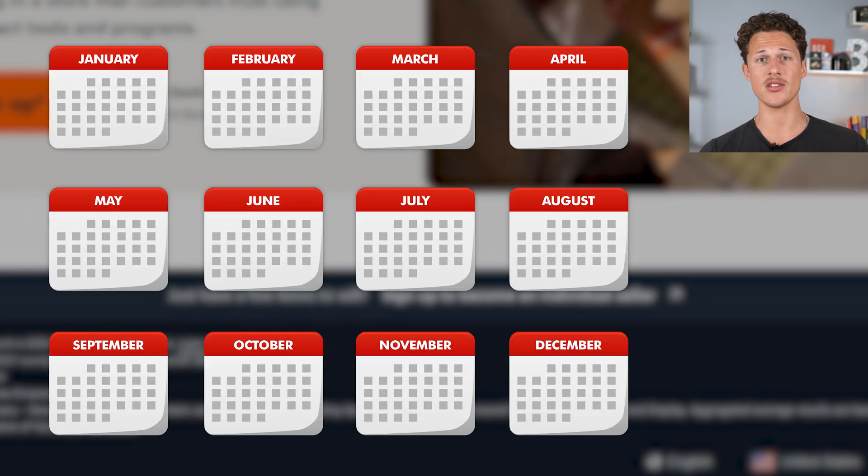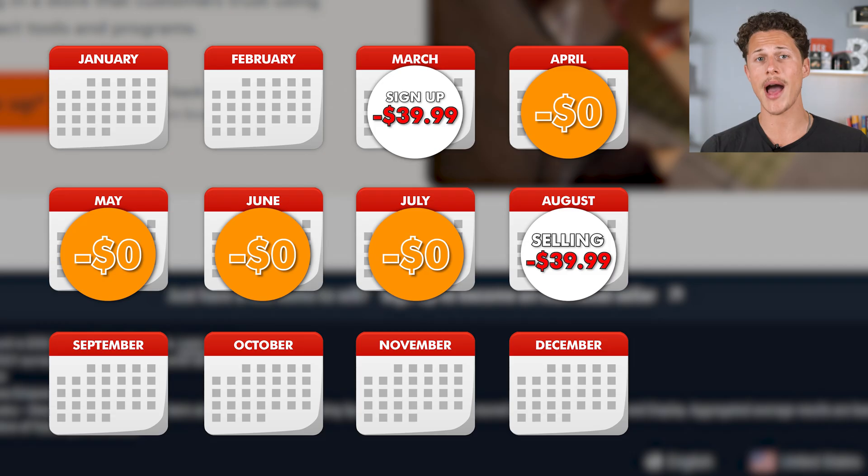The good thing is Amazon is only going to charge you for the first month that you sign up and they're not going to charge you again until you actually start selling your products. You want to make sure that you sign up for your Amazon seller account a few months before you plan to start selling, because sometimes there are delays in getting your account approved. Make sure that when you're ready to start selling, your account is fully approved.